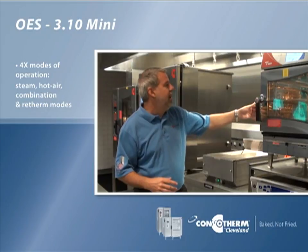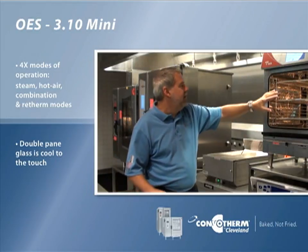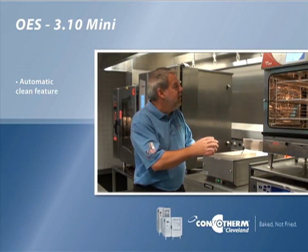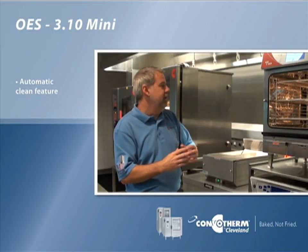This unit comes with an antibacterial door, double pane glass that keeps it cool to the touch, an oven light, and an automatic cleaning system which is hands-free. It actually sucks the chemicals out of the jug, dispenses it with a wash arm, and then rinses it all down the drain — so when you come back in the morning, you have a nice clean oven.